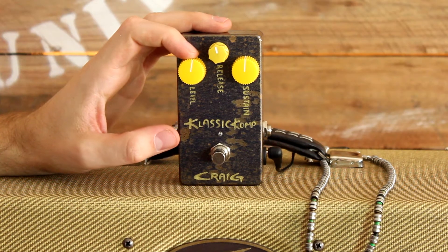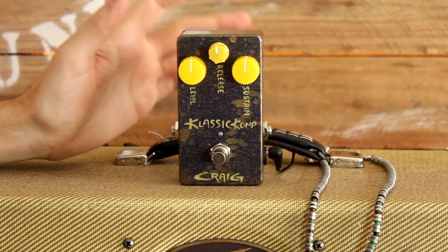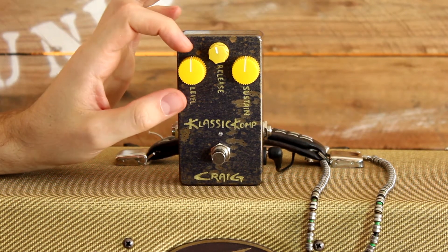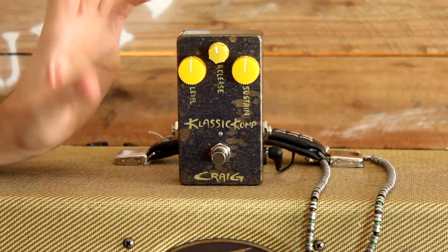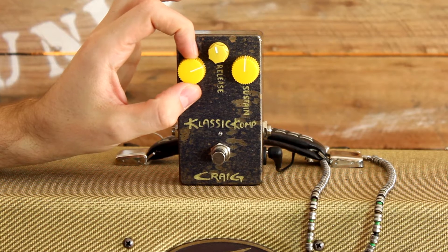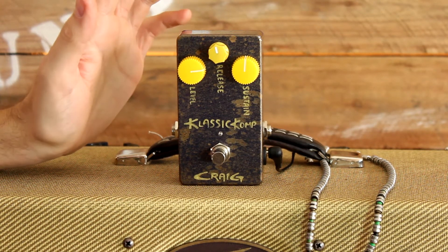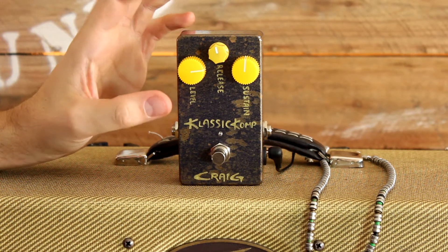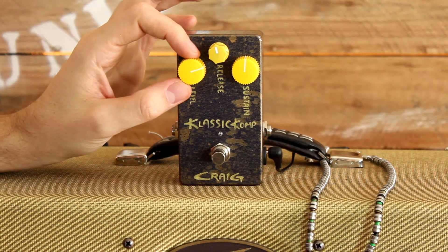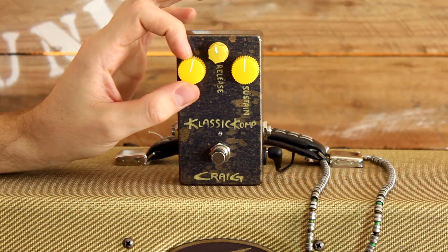So over here with the level adjustment, this is basically just the volume adjustment for the signal passing through the pedal. You can set it up so that there's no volume change at all from being compressed to non-compressed, or you can boost the level a little bit — like around 3 o'clock — and then it will serve as kind of a boost pedal for solos, or for sections where you want your cleans to cut through the mix really nicely.